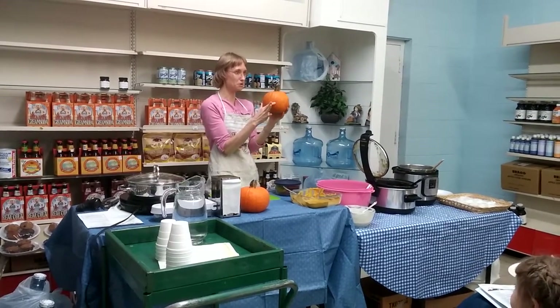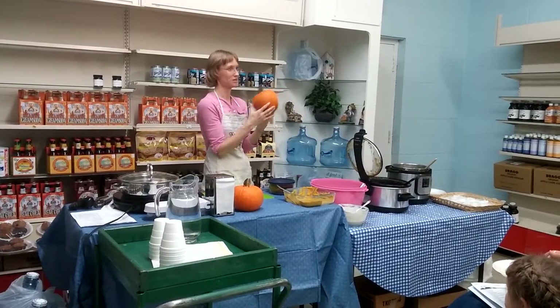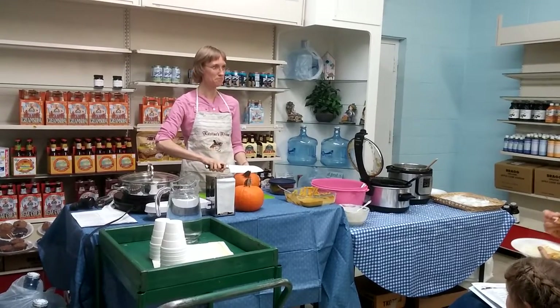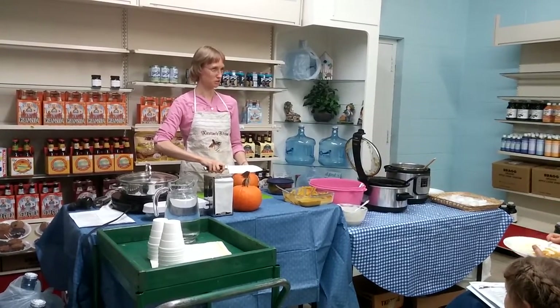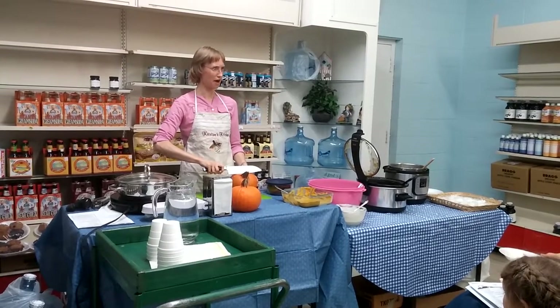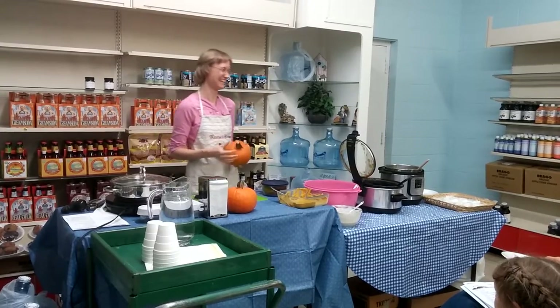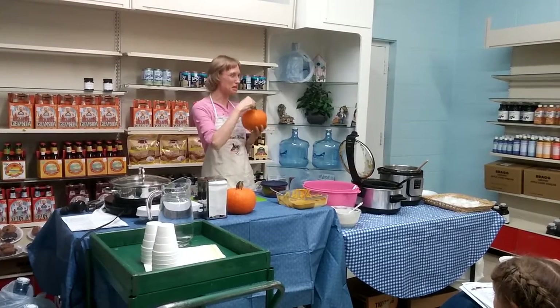You can actually put the pumpkin in the oven whole. If you want to do that, you would want to first cut off the stem, and that's a voice of experience — they catch on fire. It's wood. So do not bake your stem.